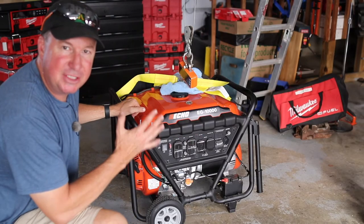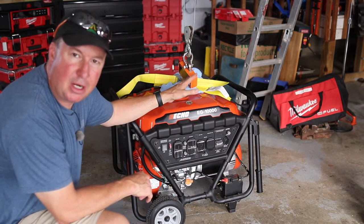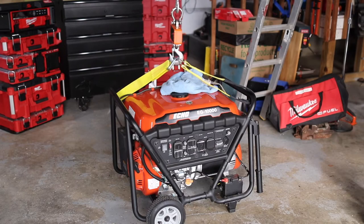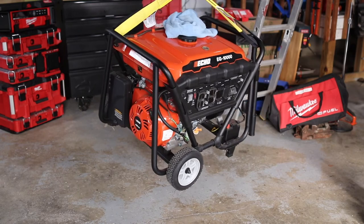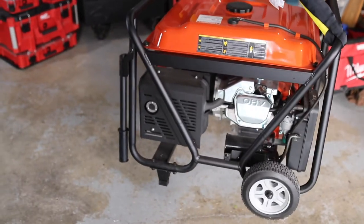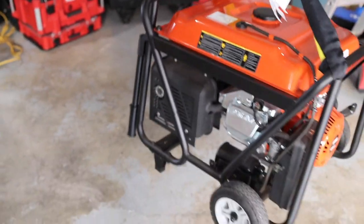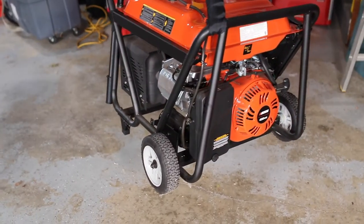Here is the ECHO EG 10000 generator. I was guessing this one would weigh somewhere around 200 pounds, but it'll be interesting to see what the scale says. This is going to require a couple of lifting straps — hopefully it will stay balanced. And here is the weight: 204 pounds. There have been several times where I've had to bring a generator to a job site — I usually have to have a trailer, but if you have a pickup truck and a hoist, you can put that right in there. When you get to the job site, if there are a few people there, they can help you unload it. This is just another example of how a hoist could come in handy.